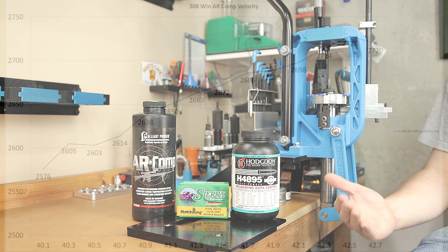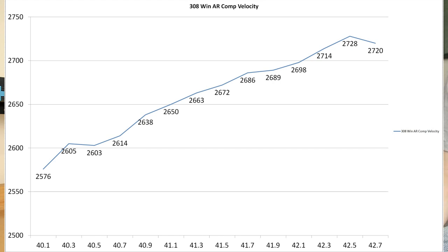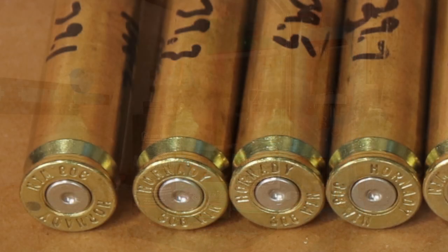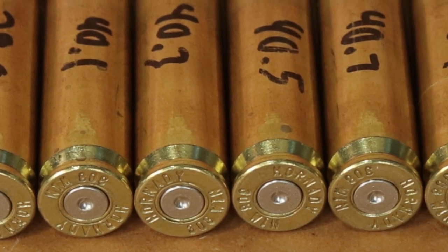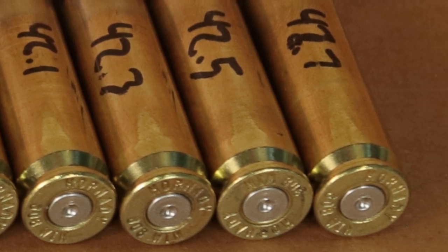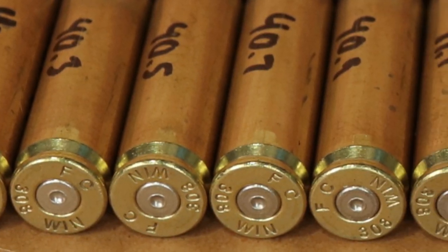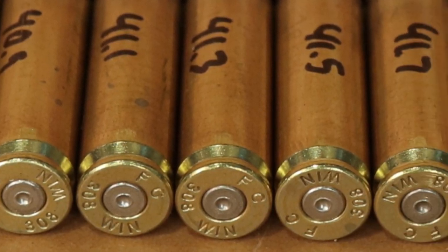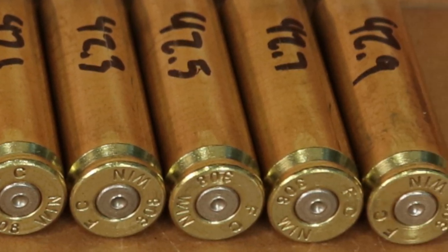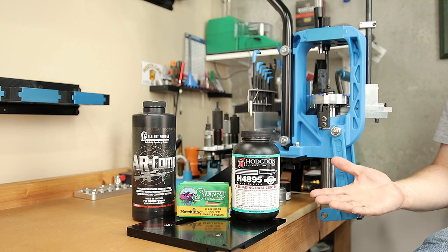Moving to our AR Comp load, starting at 40.1 grains, our actual velocity measured with the lab radar was 2,576 feet per second in our Federal brass — a very linear response. At 42.7 grains, we finished out at 2,720 feet per second in our 20 inch barrel, so the velocities were larger than any of our data sources indicated. Looking at our H4895 case heads, there are no real serious pressure signs. Moving to the AR Comp brass, we had just a touch of primer cratering even on our low charges, and a small ejector mark starting around the 42.1 grain load becoming a little more pronounced at 41.9 grains, but nothing truly scary.